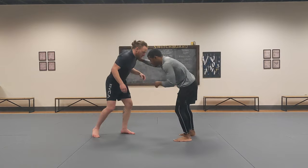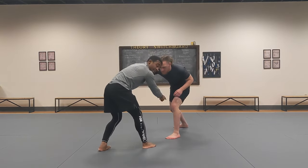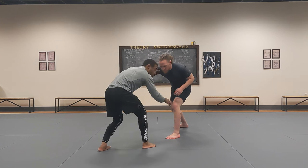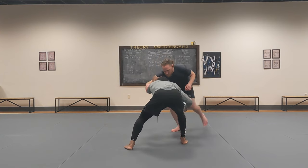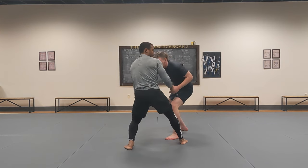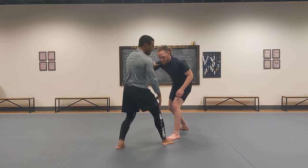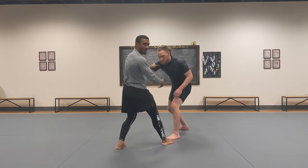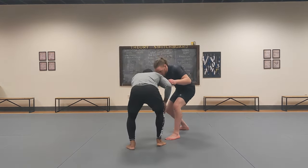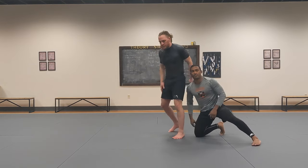One important note on fakes: when I fake, I don't rise back up. If I go like this, he brings it back and as I come up he can attack my leg — or I can't attack his because look how far away I am. So always stay in the pocket. I fake and stay low — now there's barely any distance I have to cover. It's right there.